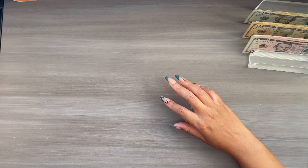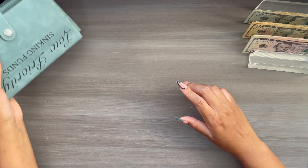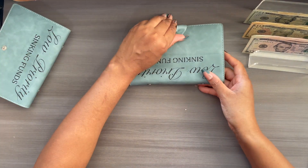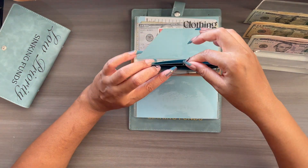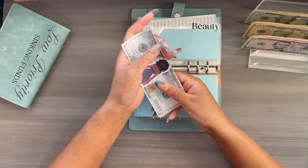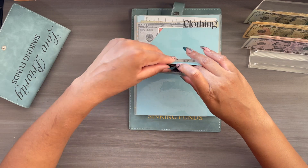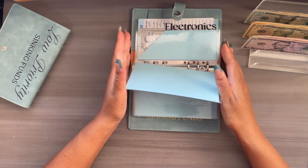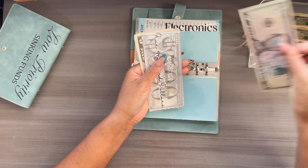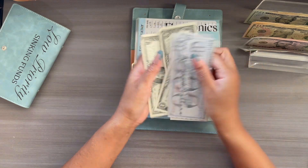Now we can move on to our sinking funds. I am going to stuff a couple of envelopes in my low priority that I wasn't able to stuff in my last video. Beauty is going to get $5 — I'm pretty much stuffing the envelopes I wasn't able to stuff with my regular paycheck. Beauty now has $105. Electronics is going to get $5, and Electronics now has $613.